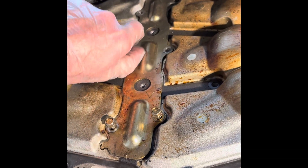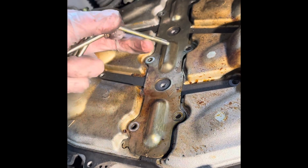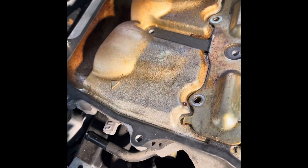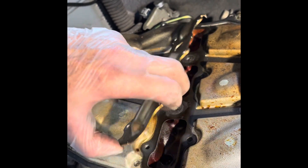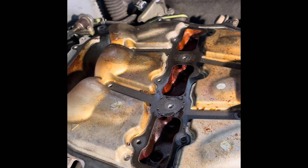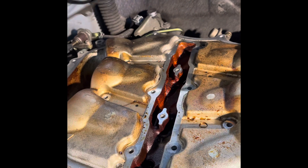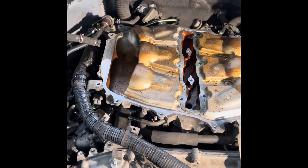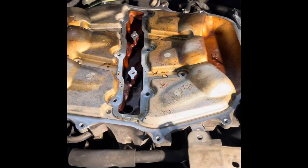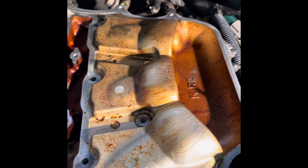There are six screws on this next piece that I'm going to take off. I'll put those in a cup and take this piece off, setting it aside. I'm going to take this gasket off too — I don't want to mess it up, as I already bent it a little bit putting it back on, so I want to be very careful with that. This piece should lift off — that's one piece.